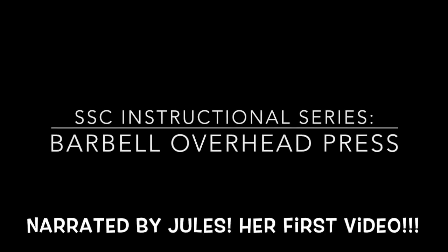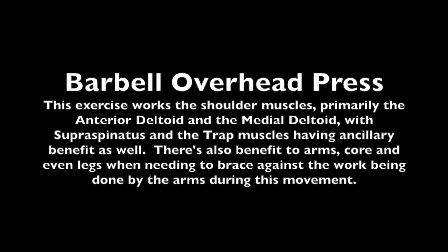Hi Strongsiders, today we're looking at barbell overhead press, also known as strict military press. Overhead press is a great test for your upper body strength. It will not only build your shoulders and triceps, but also upper back strength as well as your core.